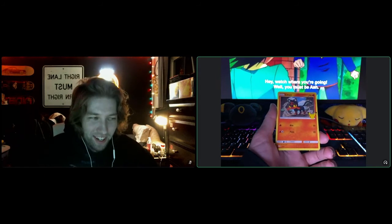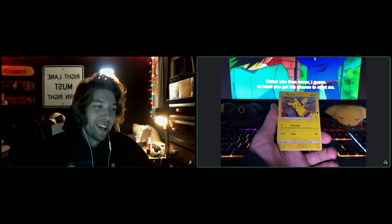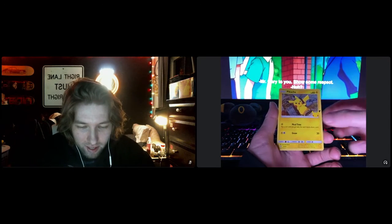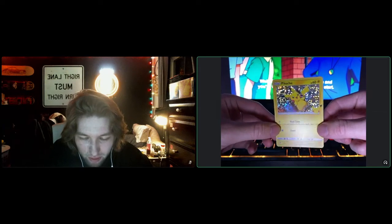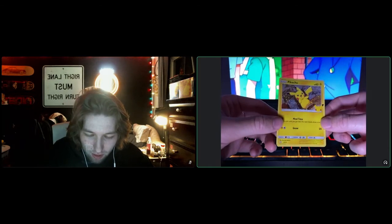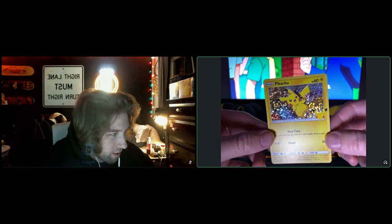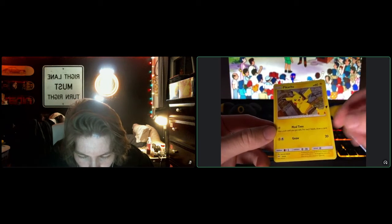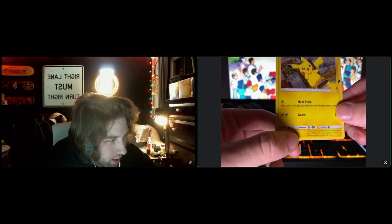A Litten. All right, here we go. No way — no way that we pulled the 25th anniversary Pikachu McDonald's holo! And it's a little tough to see because of the holo, but it looks like that's the Pokemon Cafe in the background. Wow. You can even see some bleeding of the holo on the bottom a little bit.